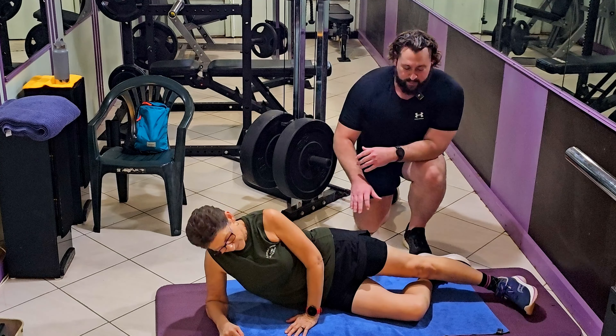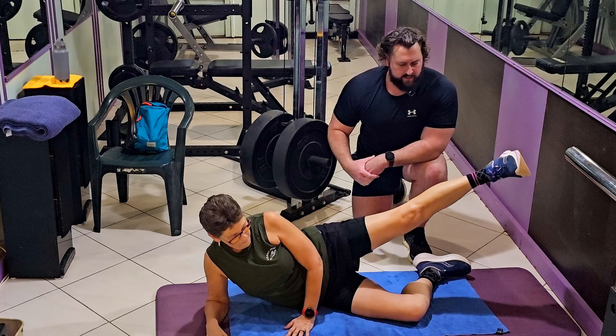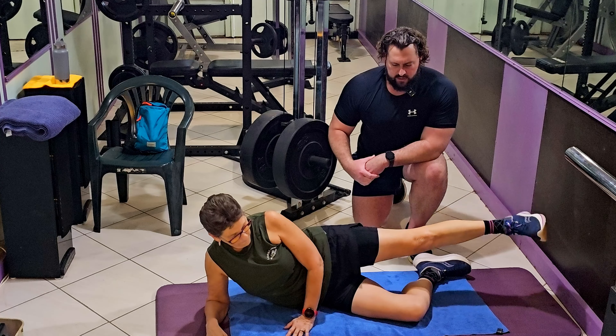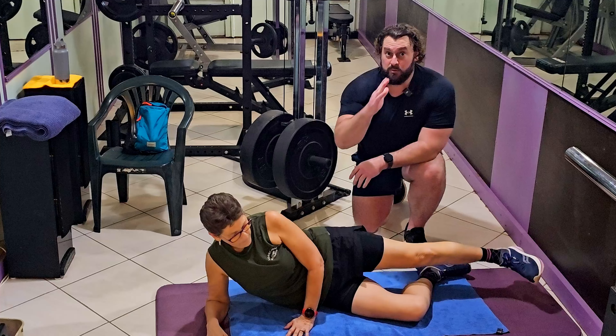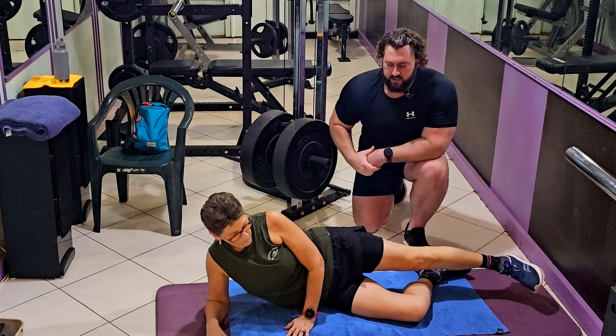Setting up here, we want our bottom leg bent to give us a nice secure base, and be relaxed in the upper body — up on our elbow if we'd like. All we're trying to do is get a nice lateral movement through our top leg, really getting that glute to work. Come up as high as we can each time and then really control it back down to the ground, focusing on height and then controlling it straight back down. You'll notice your hips will want to move with the movement — only go as high as you can before you feel your hips trying to move.